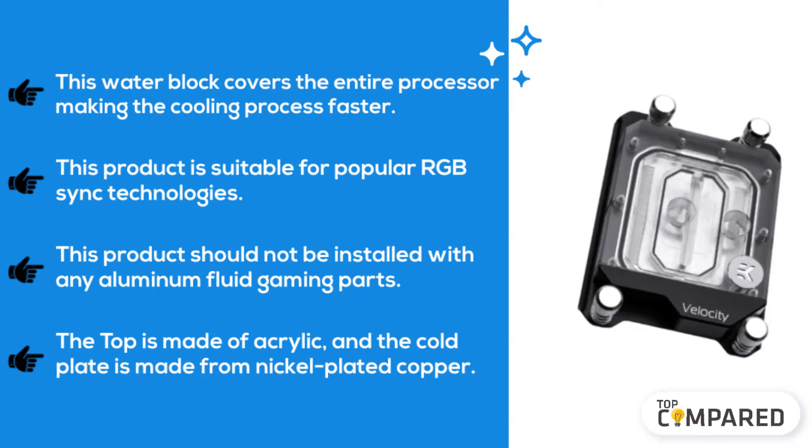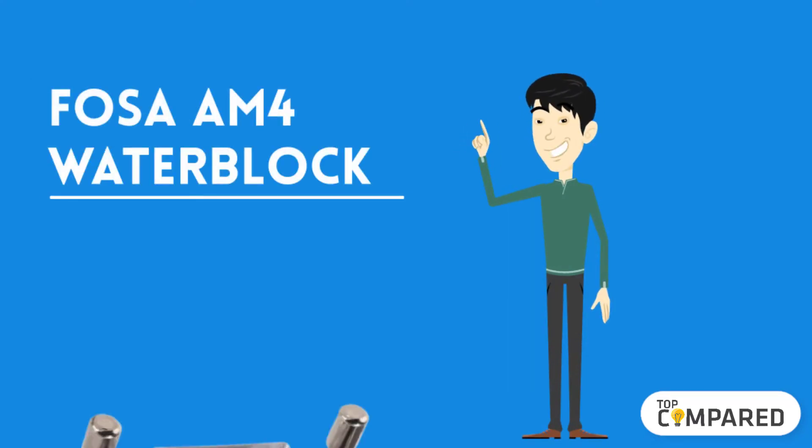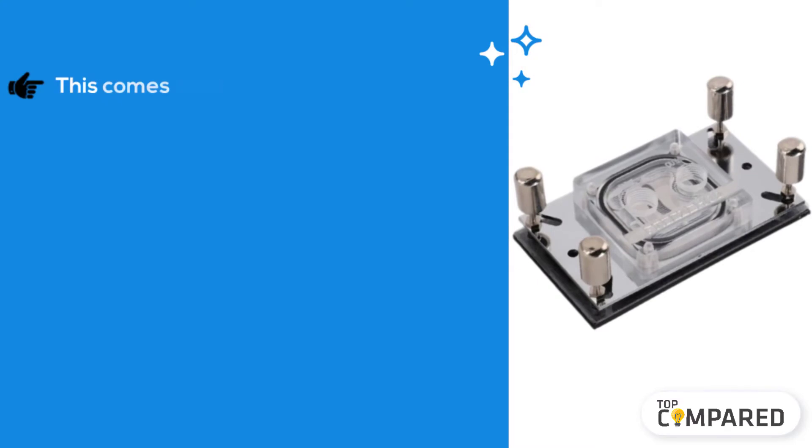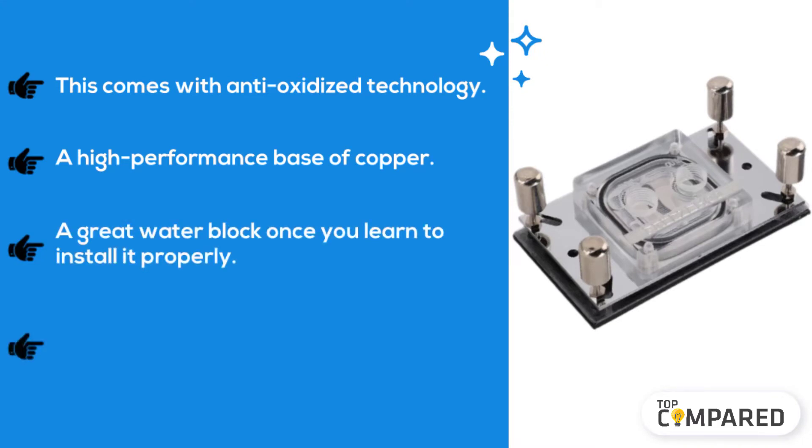The cold plate is made from nickel-plated copper. The fourth product is the Fossa AM4 water block. This comes with anti-oxidized technology and a high-performance base of copper. It is a great water block once you learn to install it properly.